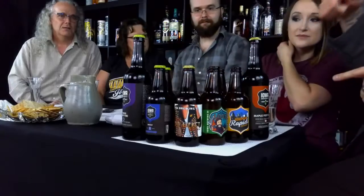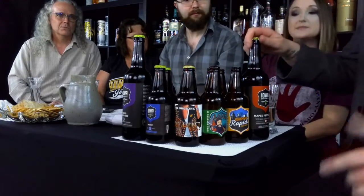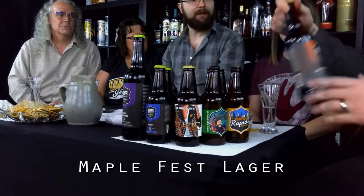The next one here is our Maple Fest lager. We do this once every year. This is a partnership with the Indian Creek Nature Center here in town.